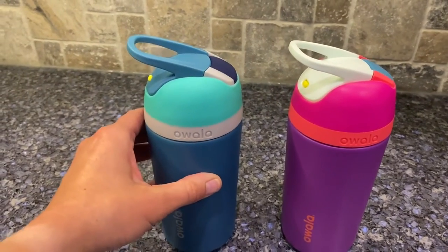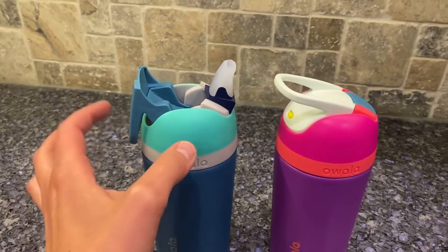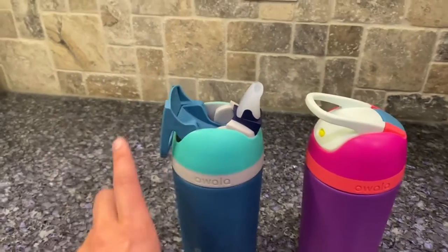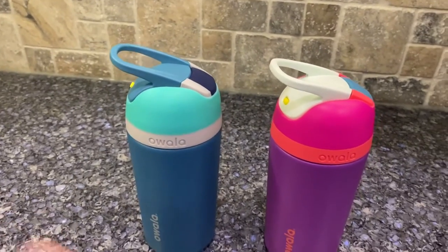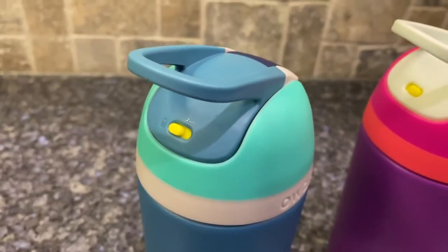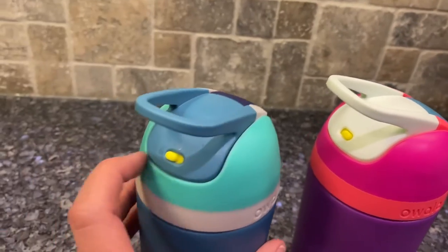There are some cool features. To open it, all you do is push down on this little handle and it pops right open — how cool is that! To close it, you just push back on it, super easy. And you can also lock it, so if you switch that over, now it's not opening, but switch it back and there you go.